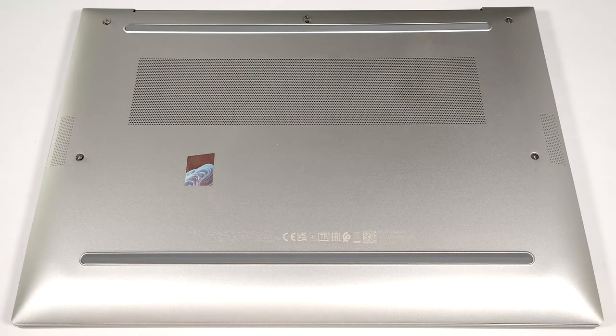Hello, this is Nick from Laptop Media, and today we will show you how to open the HP EliteBook 840 G10.